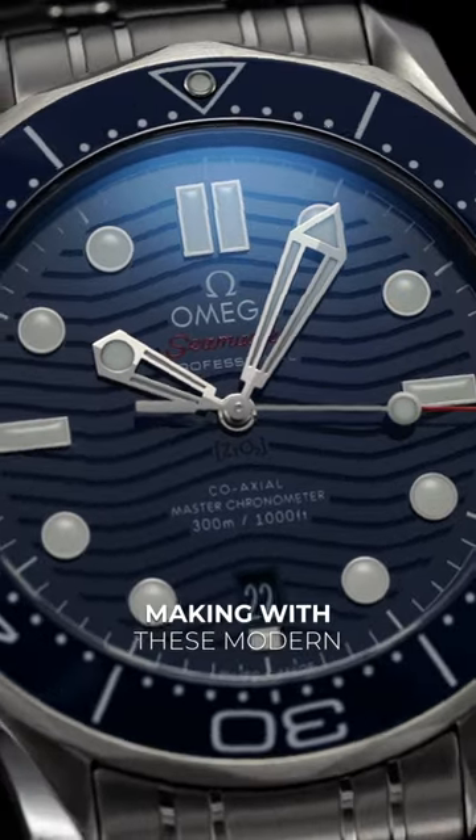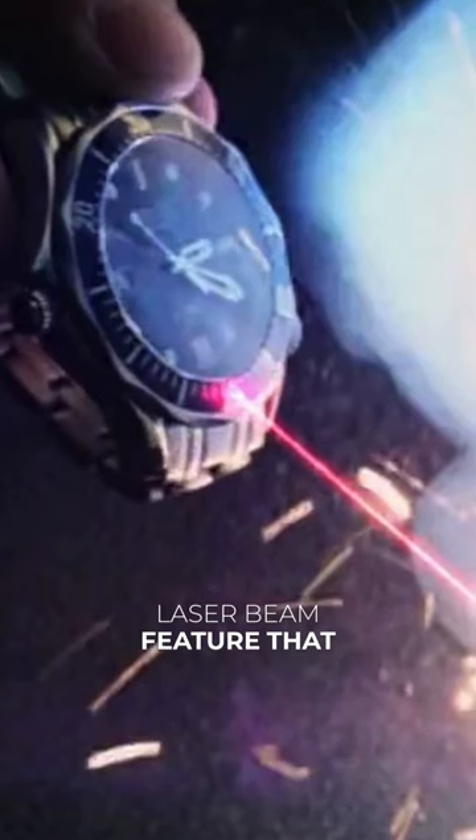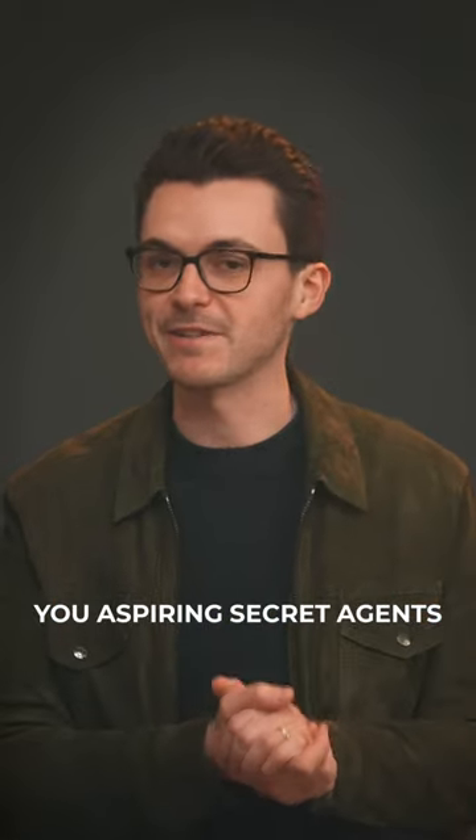The only compromise you're making with these modern versions is missing that laser beam feature that you saw on the big screen. Sorry to all you aspiring secret agents.